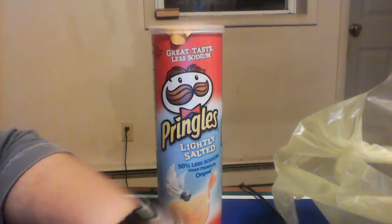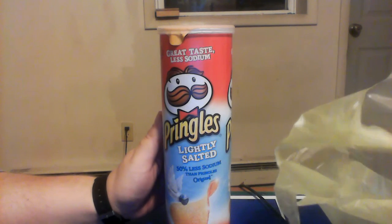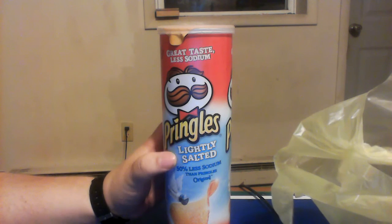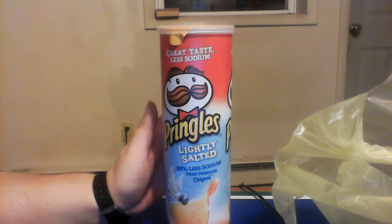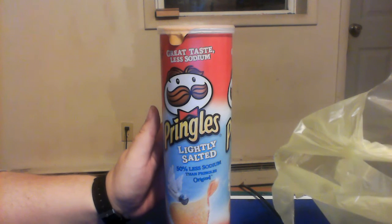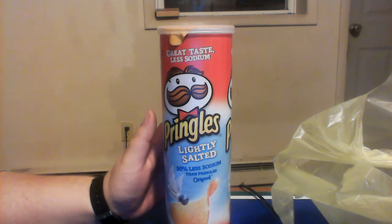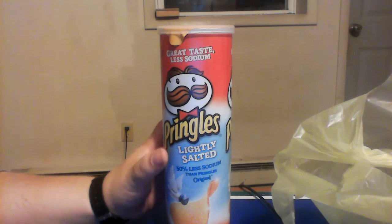Hello everybody. Today I'm back with another food review. Today I have Pringles lightly salted. They're original, but they have less sodium in them. So this would be good for people who are on a low salt diet, who can't have a lot of salt. I'm going to try this out and see how they differ from the original, how they compare.